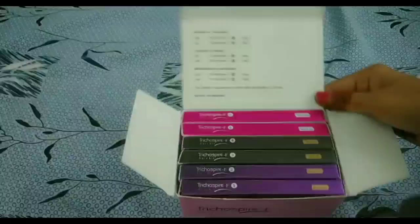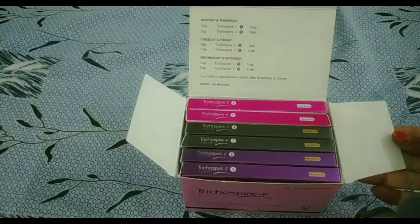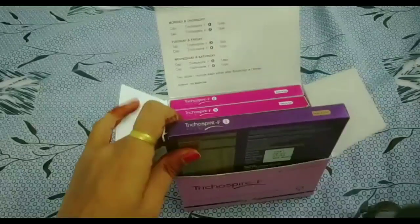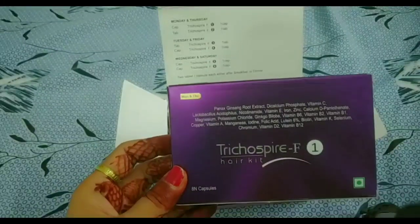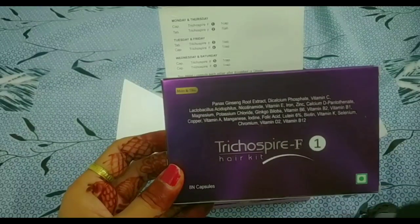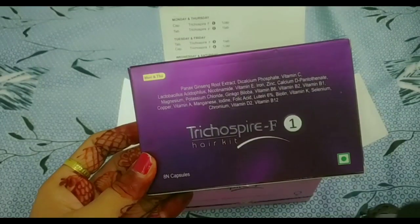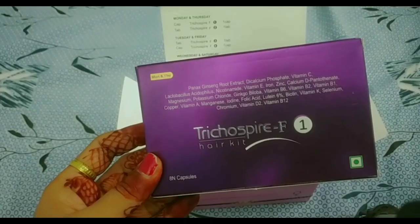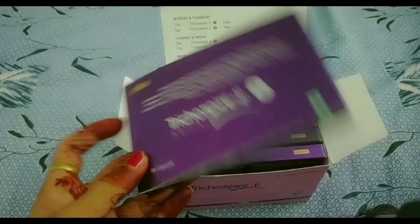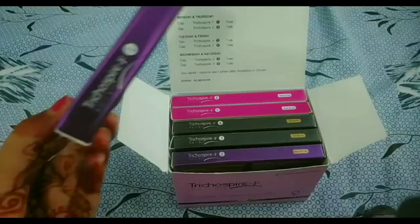These pouches come in 1, 2, 3, 4, 5, 6. These are actually 3 pieces, but they are part of the kit. It is also written in this hair kit — there are all minerals in this hair kit, like vitamins, calcium, potassium, copper, etc. Each of the 3 pieces is different.